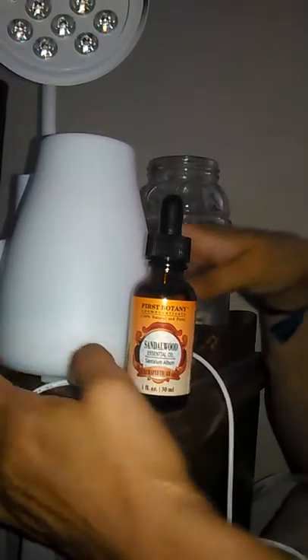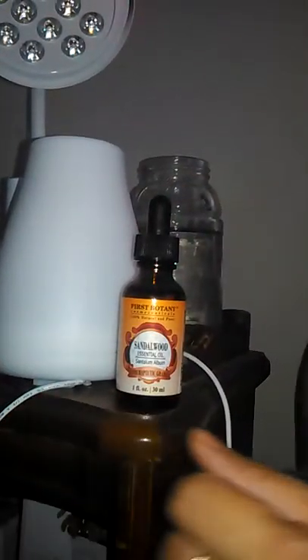Technical difficulty — okay, so here we go.